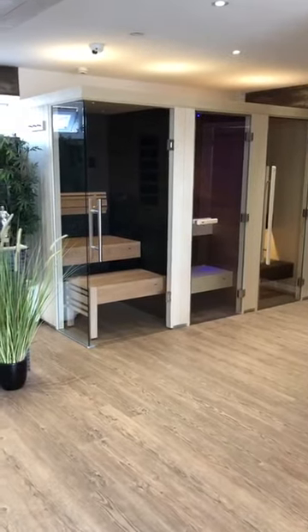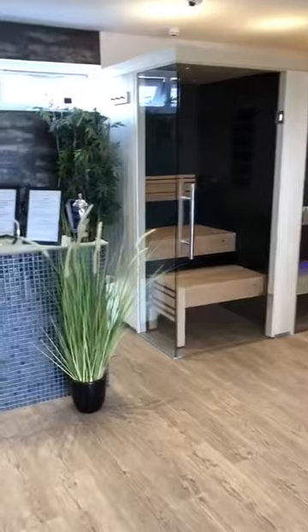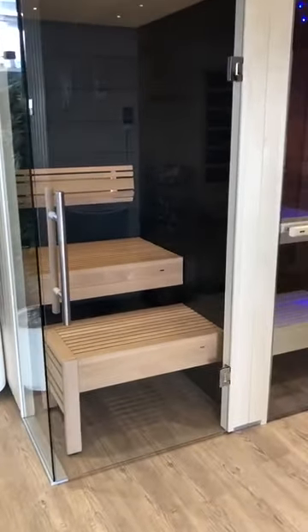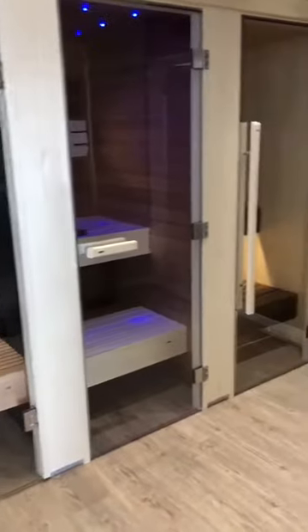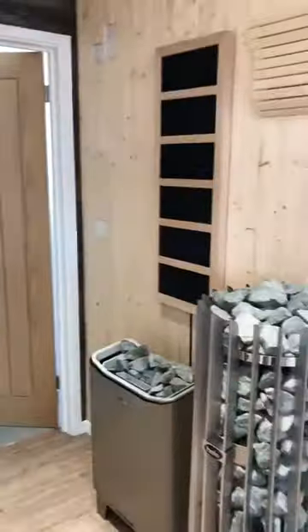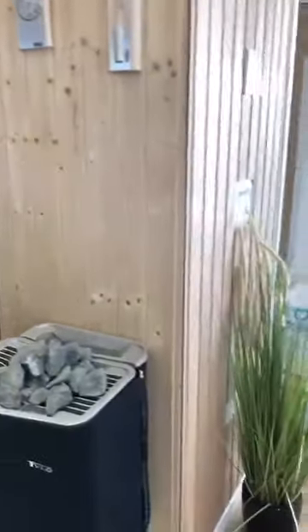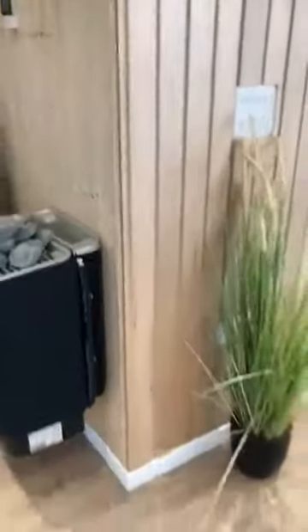I'd just like to take a few minutes to go through the saunas we have here at the Hot Tub and Swim Spa company, so you can see a full variety of different finishes, textures, and styles — including the traditional sauna, infrared sauna, and the soft sauna — and different wood finishes. Let me go through that with you now.